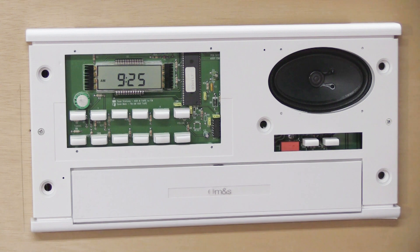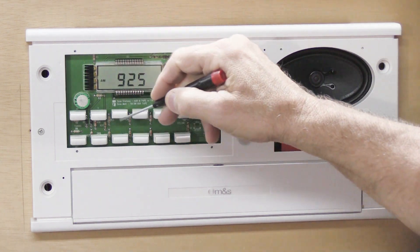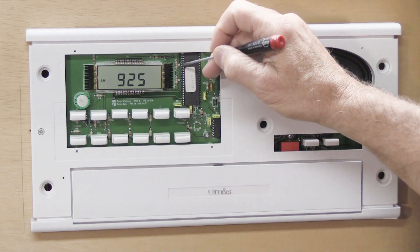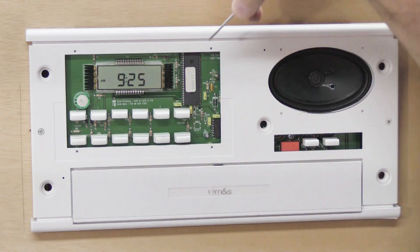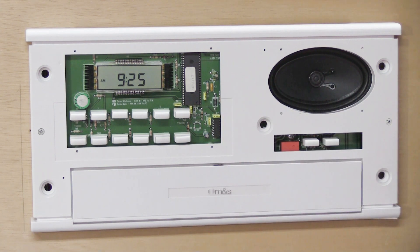One thing I'm going to caution you about before we get to the close-up view: once you've taken the cover off and this is exposed, everything you see in green is an actual electronic circuit board with all kinds of things soldered onto it — exposed connections. You absolutely positively cannot take something and start jabbing around in there not knowing what you're doing, because if you short things out you can blow things up and kill your MC602.